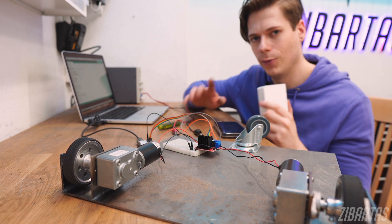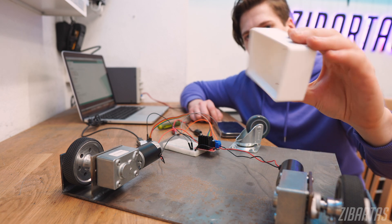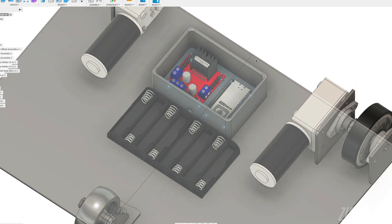While we were talking about the software, the UI, and everything, the 3D printer finished a nice little case for the electronics. So let's make use of it.